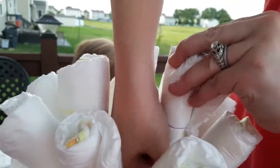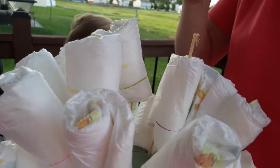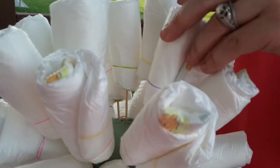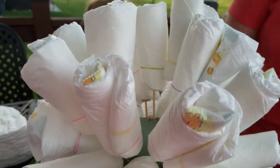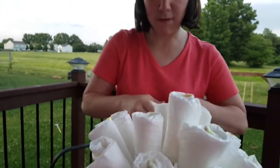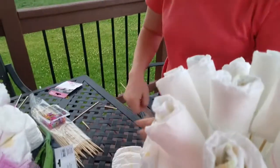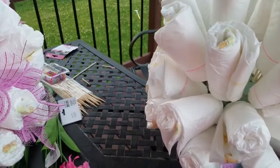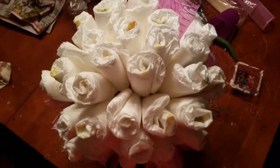Be careful with the sticks when you cut them — they're sharp and I bled a couple of times. You can make them different heights if you want. Now I'm just filling in all the empty spots, which will take a couple of minutes because I have the rest of those diapers to put in. Then the bouquet will be done and I'll start putting in the tulle.